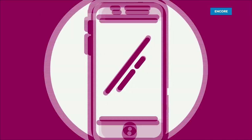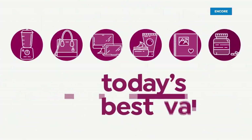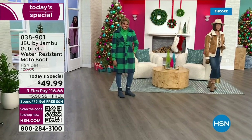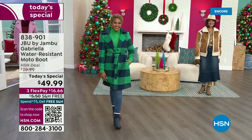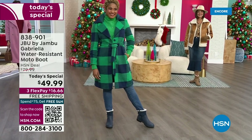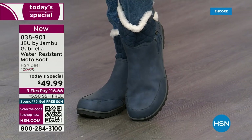Good price. Here we go. The worst of winter weather is absolutely no match for our Jambu moto boot. Bring on all the elements, bring on the snow — with this incredible comfort and totally stylish design. And it's 50% off retail.